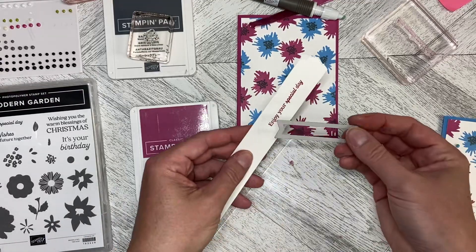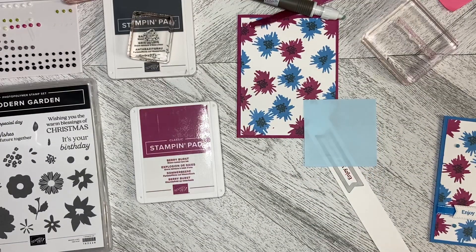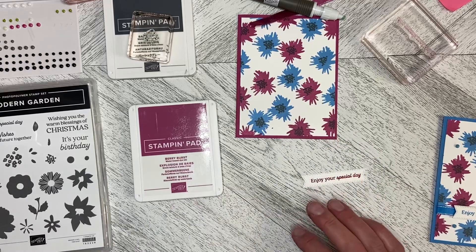I'm going to use one of the Stylish Shapes banner dies to cut this out. So we'll just give that a piece of sticky note on there to hold it in place, and we'll run it through the machine. So let's take that out. And we have got our 'enjoy your special day' greeting.